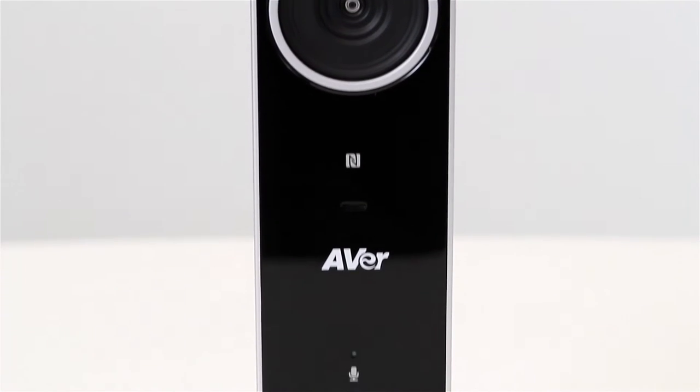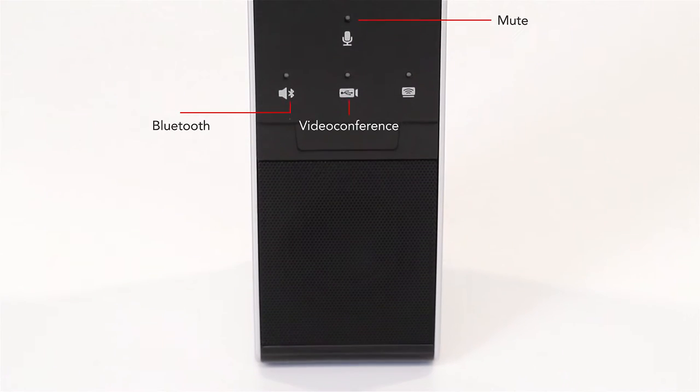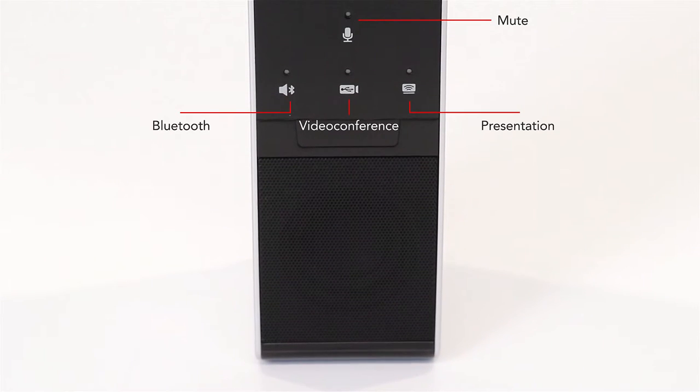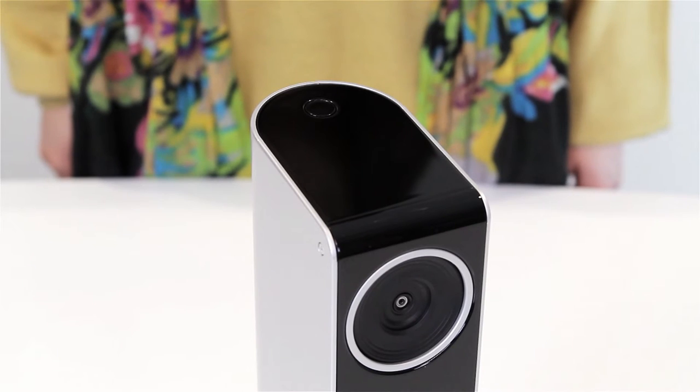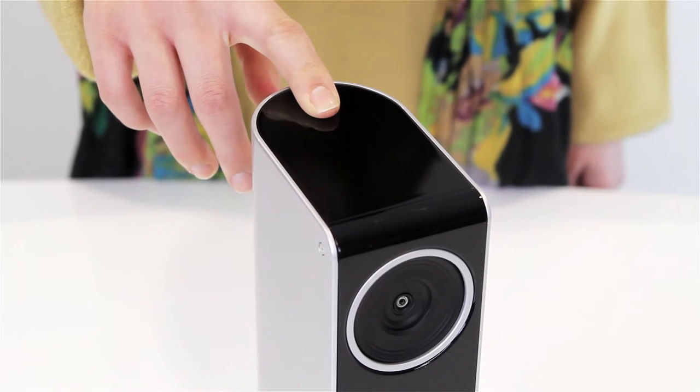Below the camera is the microphone, mute, Bluetooth, video conference, and presentation status LED and button. All these functions can be turned on or off by touching the icon or by using the remote. The built-in speaker is located in the lower section of the VC320. Turn on the VC320 by pressing the power button on top of the system.